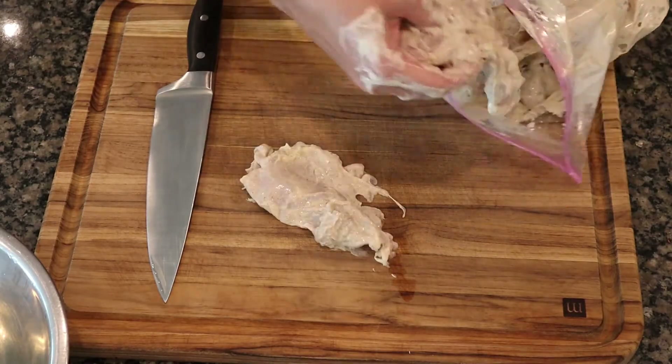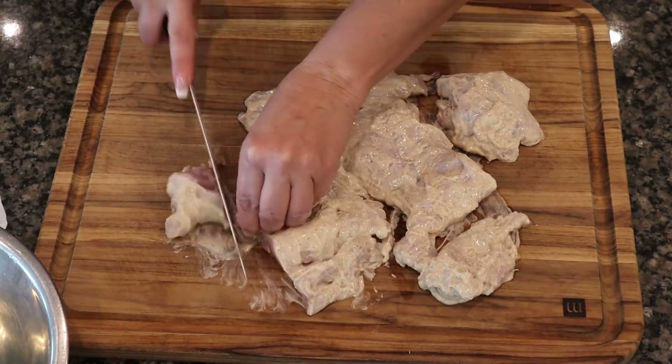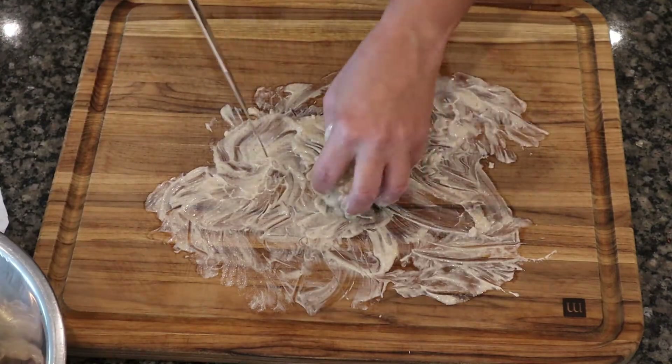I let my chicken marinate for two hours. Unfortunately I forgot to cut it before I put it in the marinade, so I have to do that now — but no big deal. Cut it into nice big chunks.